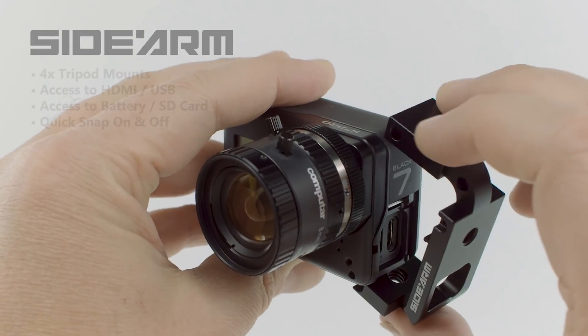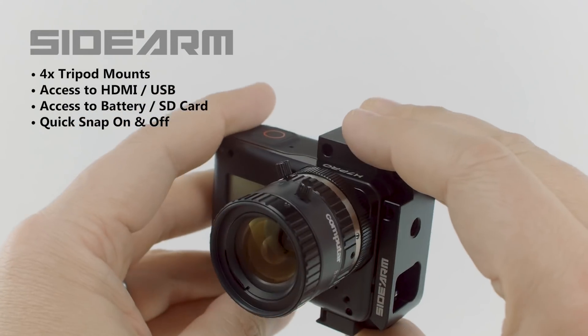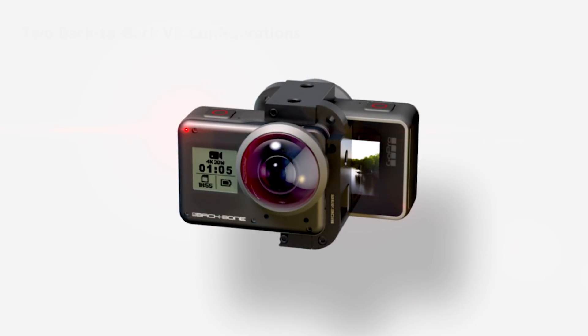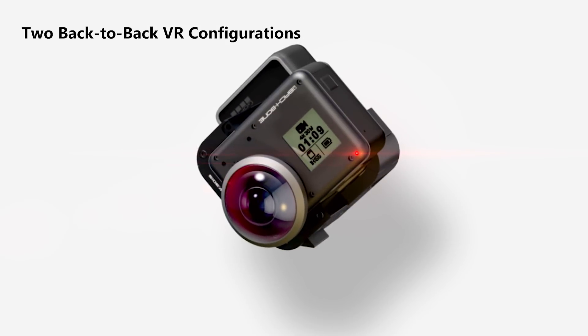Each H7 Pro comes with our sidearm tripod mounting bracket, which gives you four tripod mounting points and access to the side ports, SD card, and battery. You can even connect two sidearm-equipped cameras back-to-back for 360 VR.